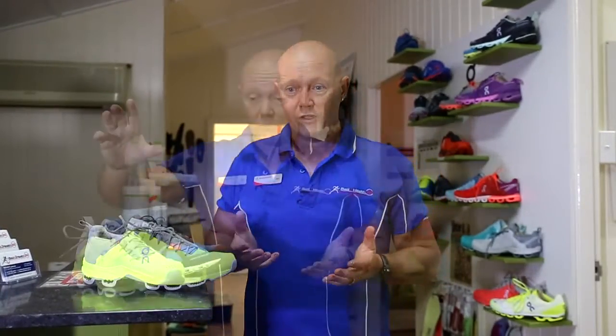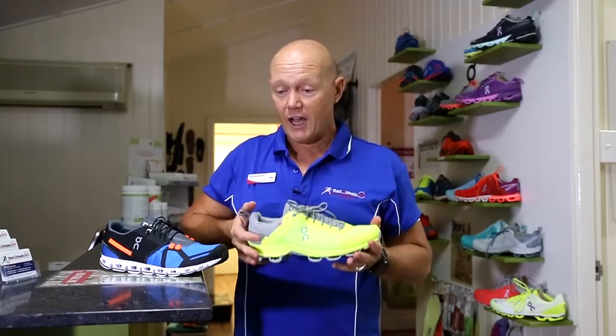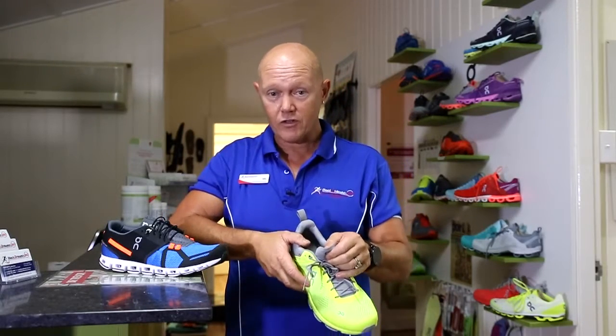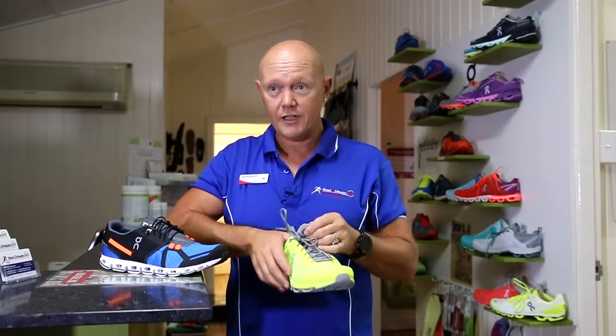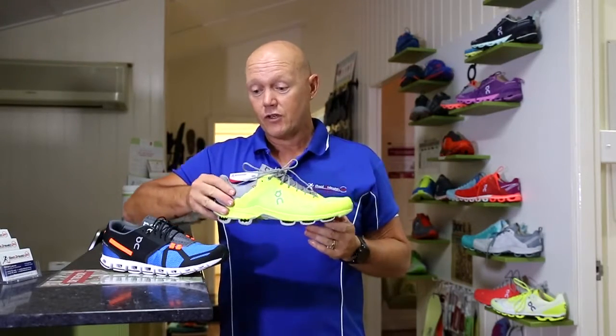With the ONs we have a lot of different shoes that suit basically almost everybody. The Cloud Surfer is a training and racing shoe — very light, with inner socks, so even for triathletes who don't like to wear socks, this one is really comfortable to wear without any socks on.